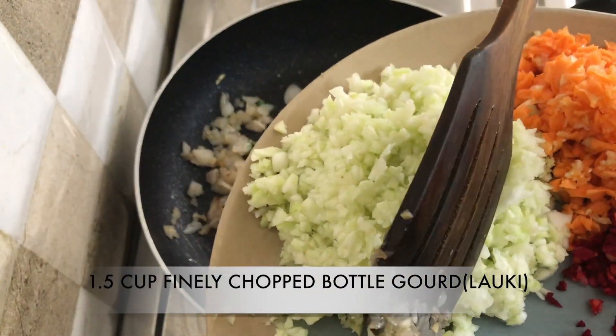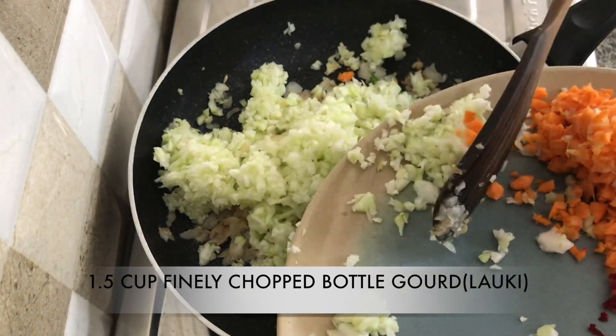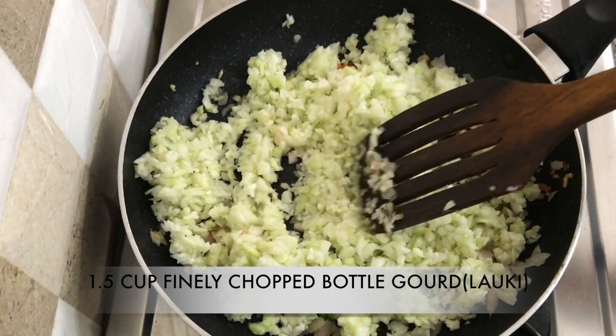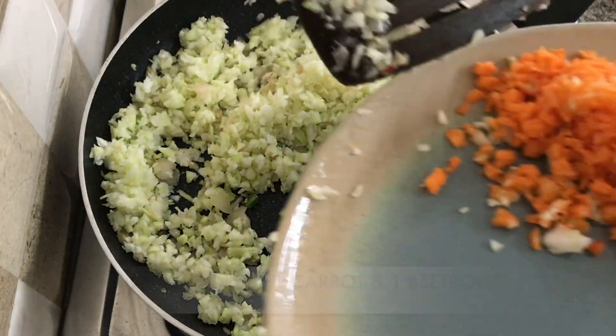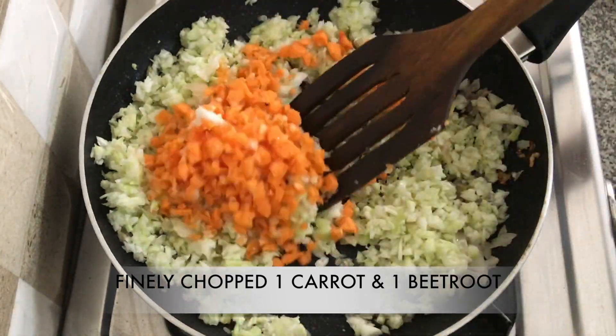When the onion turns slightly brown, add in one and a half cups of finely chopped bottle gourd. You can also grate your bottle gourd if you don't have a chopper. If you're looking for weight loss, please add this vegetable to your diet — it's low in calories, fats, and carbs. People who suffer from acidity should also definitely include lauki in their diet.